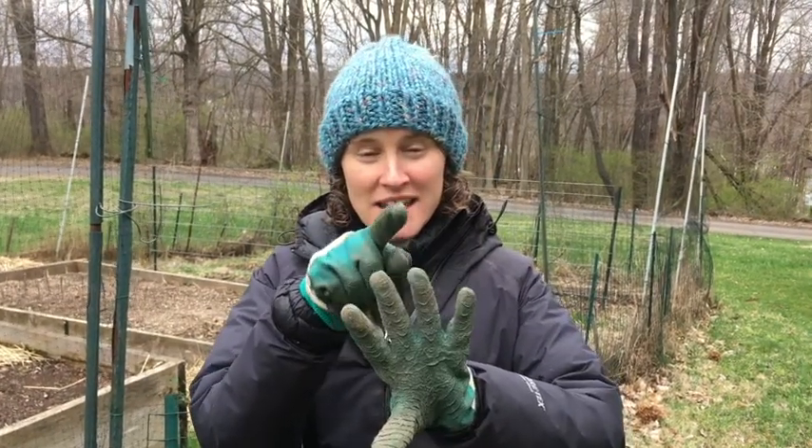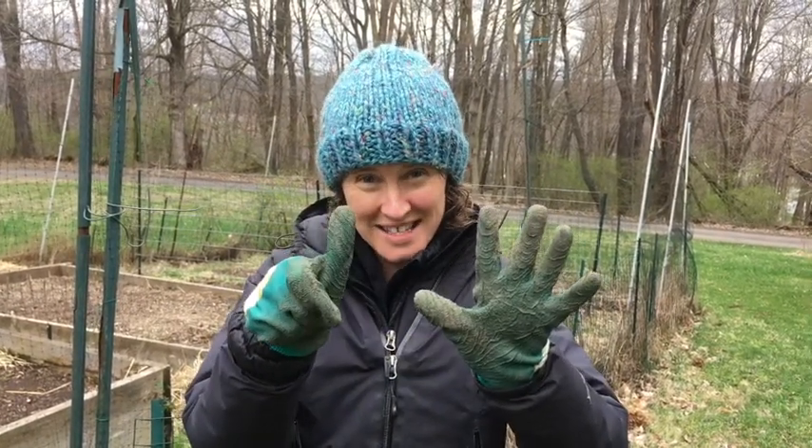Let's count seven on our hands. One, two, three, four, five, six, seven. I only had to water the seeds one time in that whole time period because it rained so much.